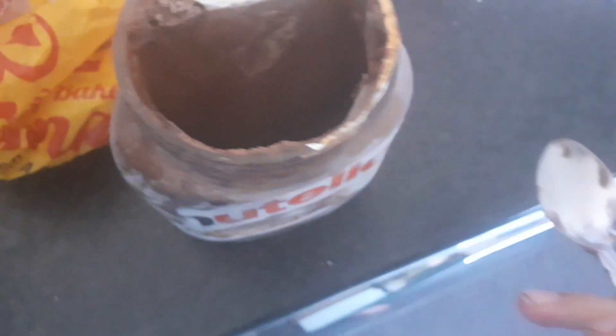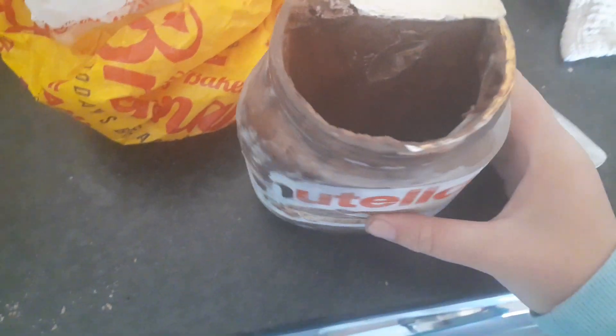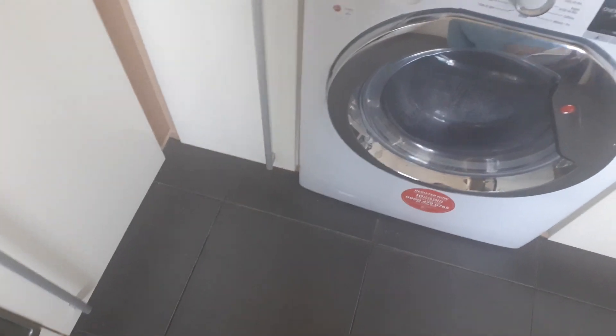Oh my god, it just tastes like chocolate ice cream. It's so good. Oh my god, that's so good — it tastes like chocolate ice cream mixed with Nutella. So basically, if you just got chocolate ice cream and put Nutella on top of it and just licked that. Oh my god, that's so good.